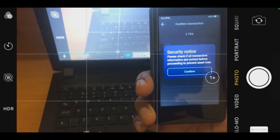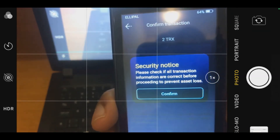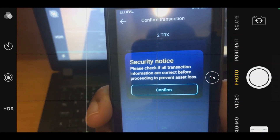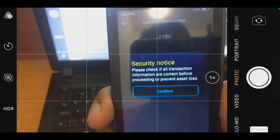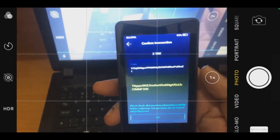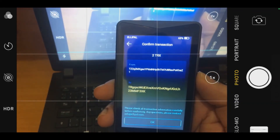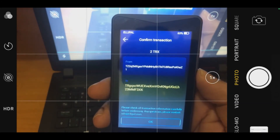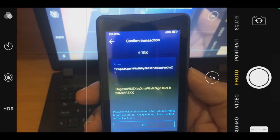Once scanning is completed, a security notice appears: 'Please check if all transaction information are correct before proceeding to prevent asset loss.' I click confirm. It gives us a second chance to verify the address is correct — otherwise we would lose funds. The address is correct, so I click OK.